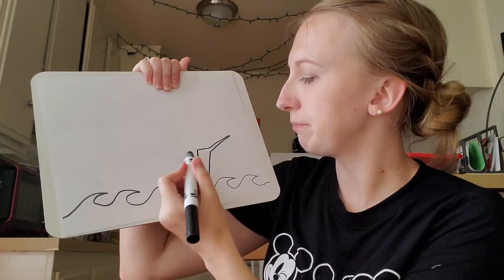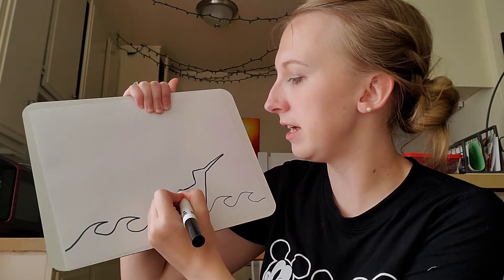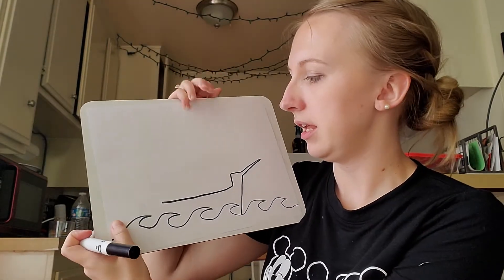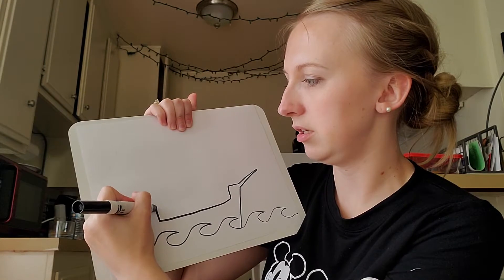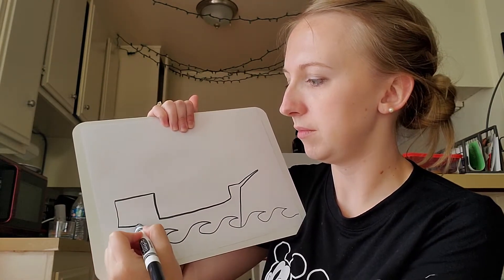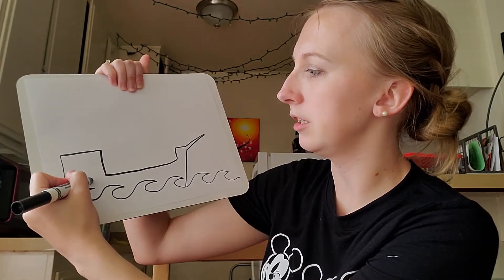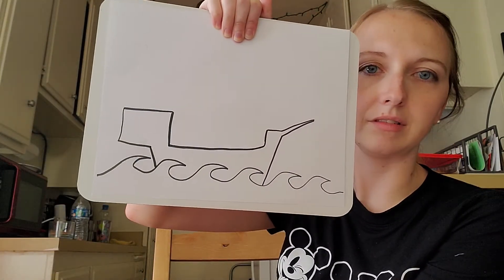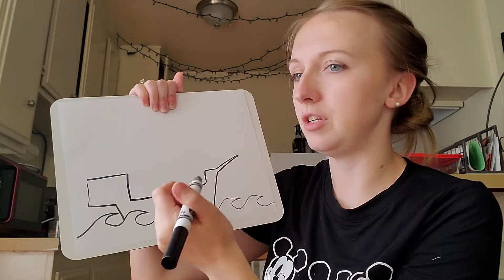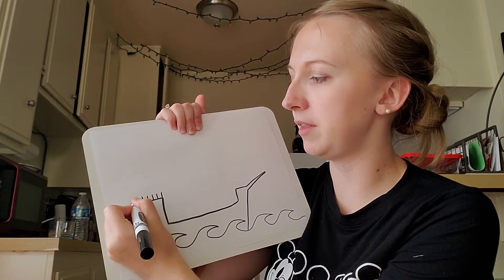Now I'm going to make the deck of the ship. This determines how long I want it to be, so I'm going to kind of curve it down and get to the back. The back of the ship needs to be this boxy shape. My ship is really low in the water, and then diagonal down in the back.